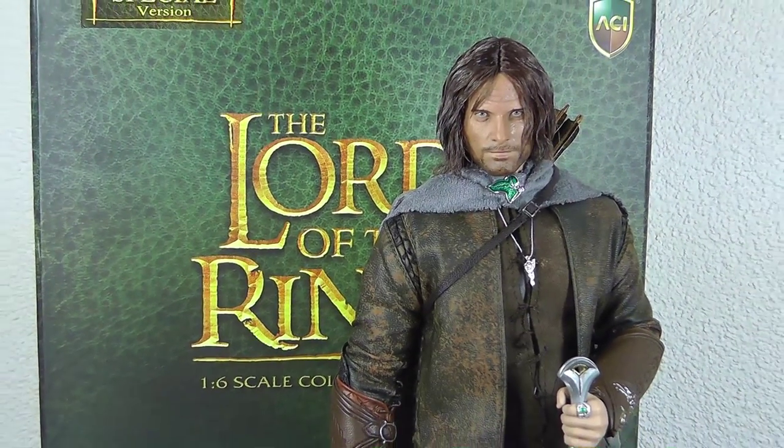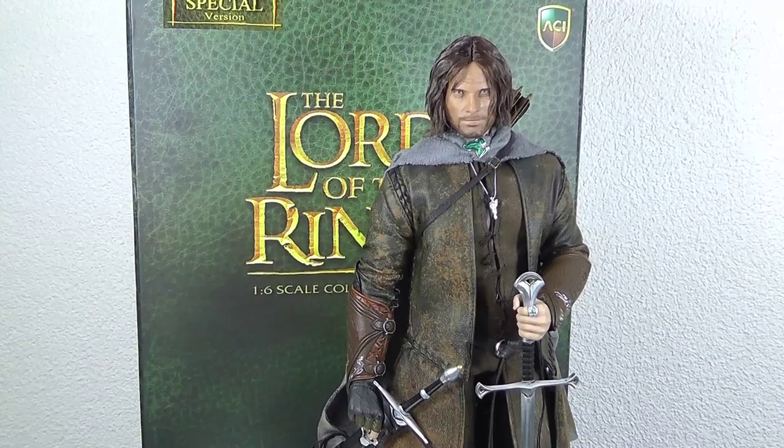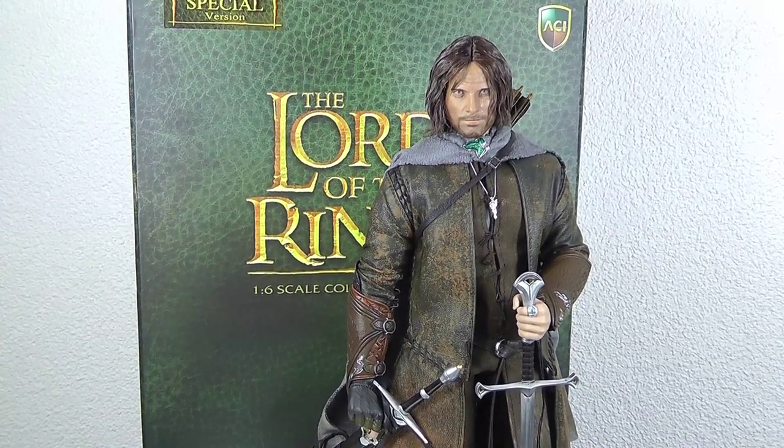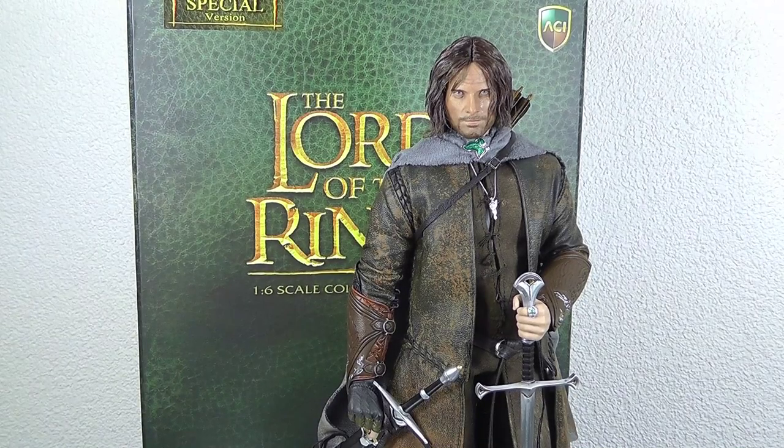I really liked it in 2003 I think. And what we got here is the ACI Toys Aragorn — that's Aragorn from the first and second movie with his full complete outfit and all the accessories you need.